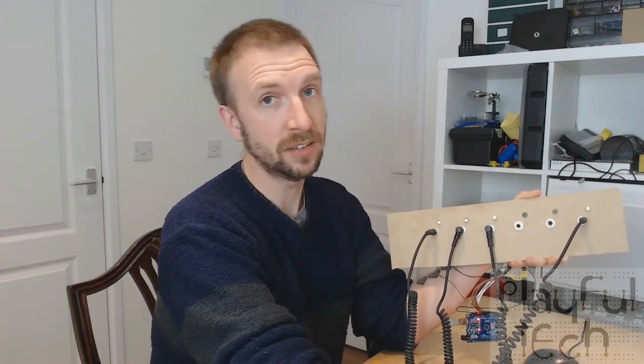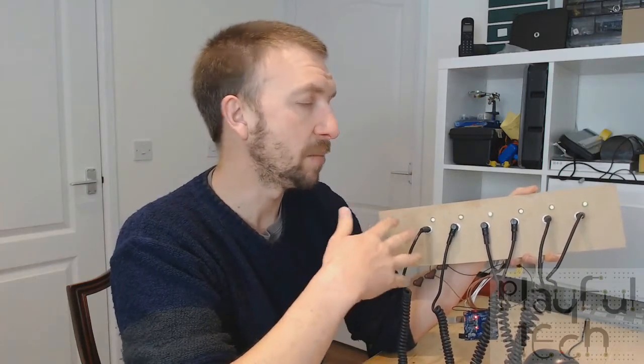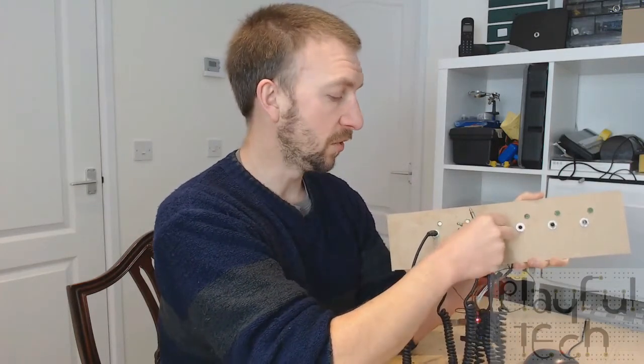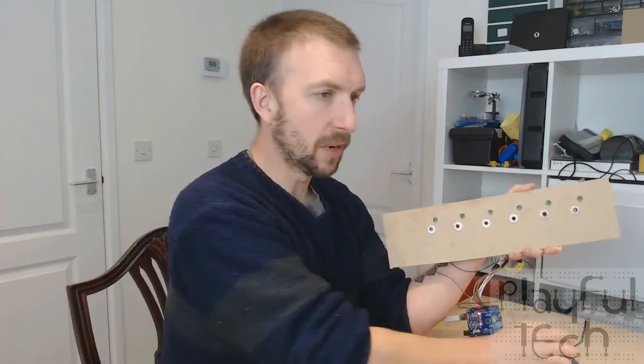Which means by deduction, if I plug this socket and this socket together — there we go, all of the LEDs are lit up and the puzzle is solved. I'm going to show you that one more time, but this time I'm going to show you the output from the Arduino, which is the processor controlling this puzzle, and tell you a bit more about what's going on behind the scenes.